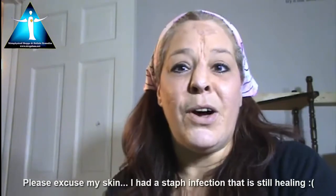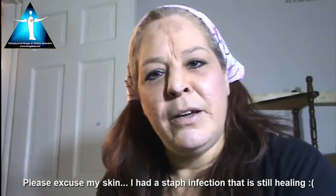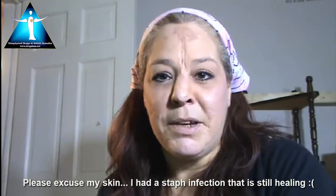Hey everybody, welcome to Stregaluna's Metaphysical School of Arts on our YouTube channel. Today, we are going to learn how to make moon water.